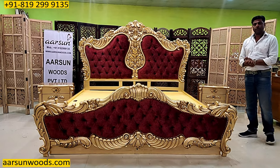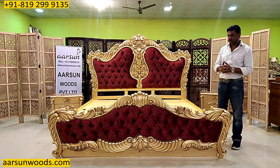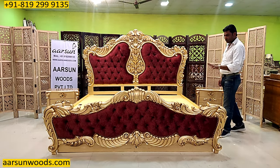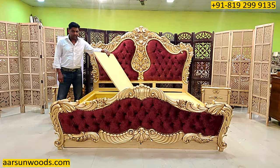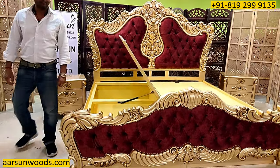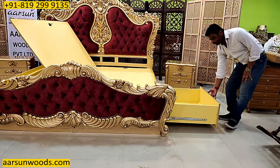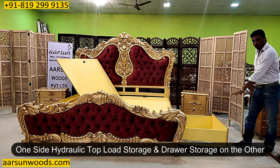Now I will move on to the second part — the storage. In India, storage is quite essential because most of the time we don't have that much storage space inside the home like separate stores and places. So this area has been worked nicely for storage. Here we have dual storage. So far I have shown you hydraulic top load storage — the one that we get from the top. In this unit as per the client requirement we also have the drawer area. So this has got hydraulic top load storage on one side and channel side storage, the drawer storage, on this side.